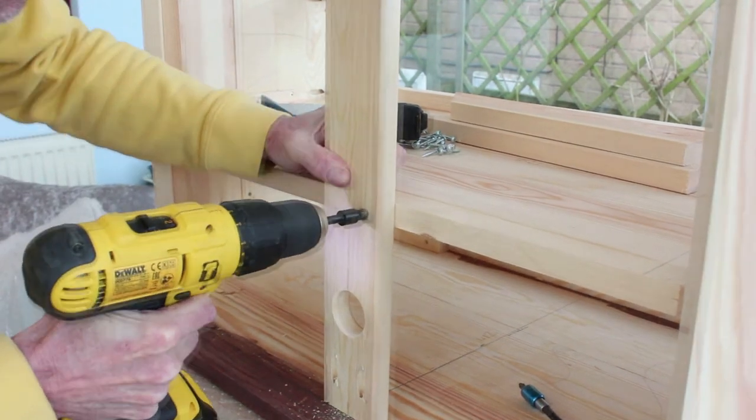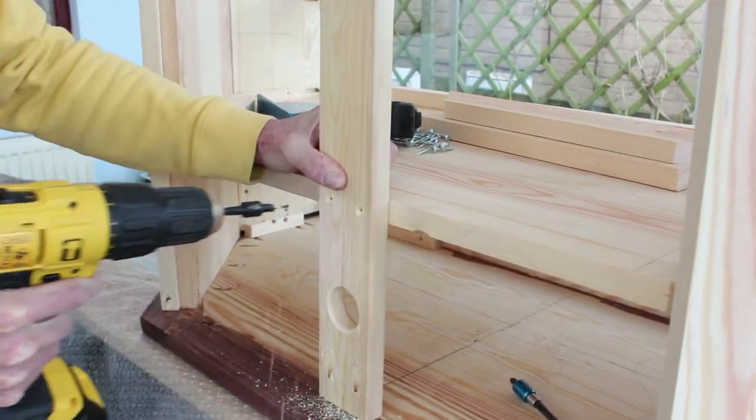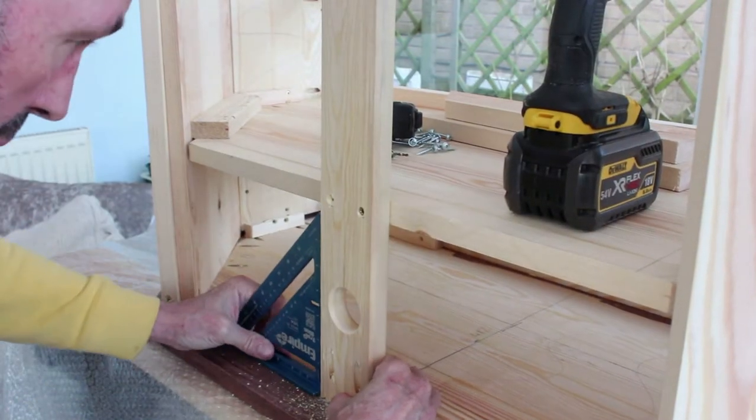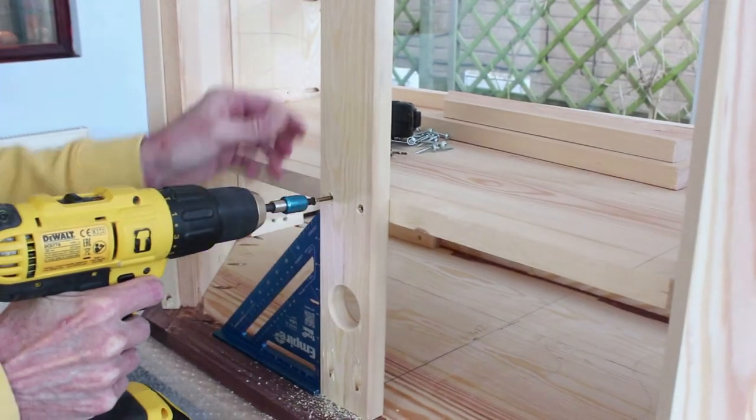On the rear of the unit I fastened a fifth leg just for stability. Also with a hole just for a cable tidy where all the DVD and HDMI cables would pass.